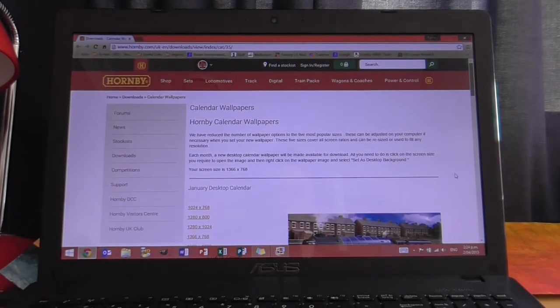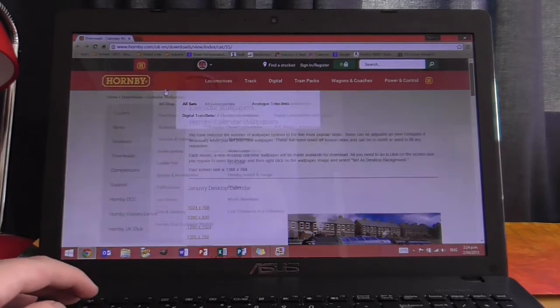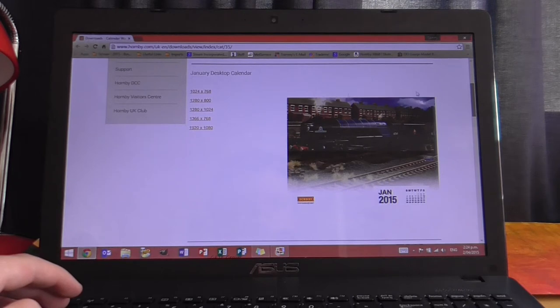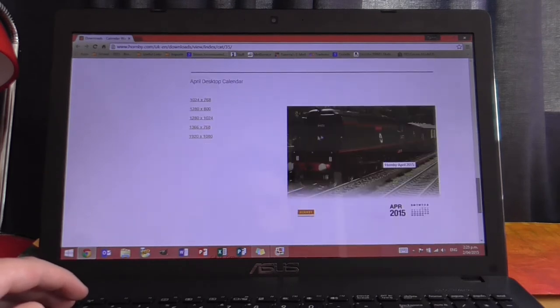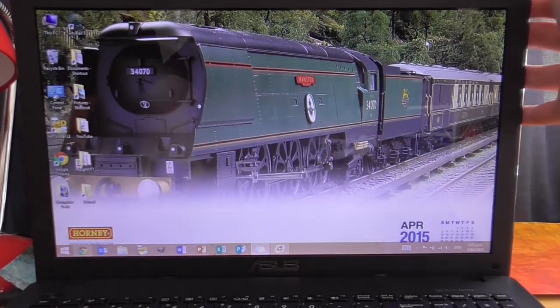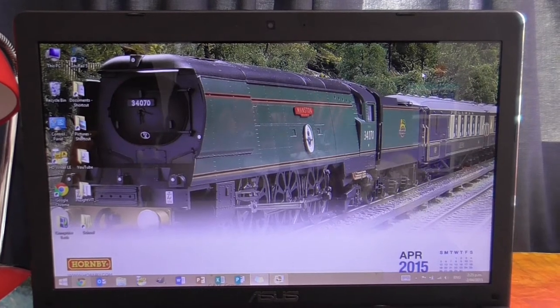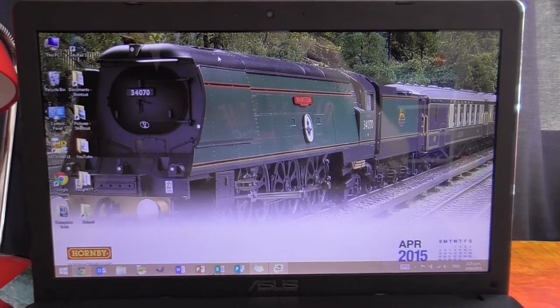Before starting the video, I'd like to point anyone interested in model railways to the Hornby website. Go into downloads and then calendar wallpapers. As you scroll down there are desktop wallpapers for different months — January, February, March, April — including a lovely photo of rebuilt West Country Manston. You can choose the size you want; the image is very crisp and nice.